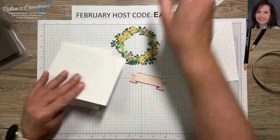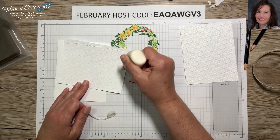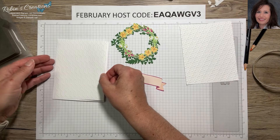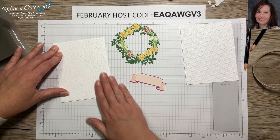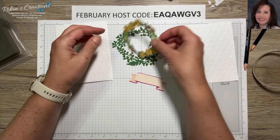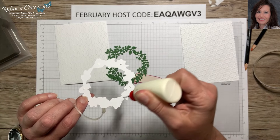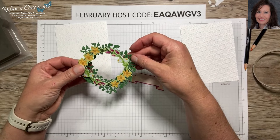I'm going to use the Softly Sophisticated layer on this card, keeping layers a little smaller than the card base — four and one-eighth by five and three-eighths. I love the multi-purpose glue because I can move it around to make sure it's pretty centered. Then we're going to add our wreath to this. The best thing is to just put some dots of glue on the wreath and hope to hit most of the leaves.